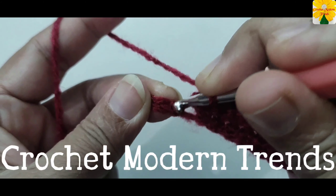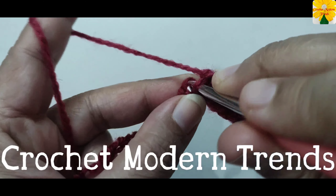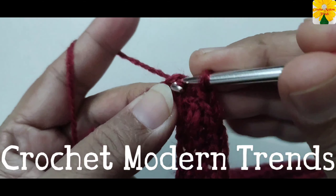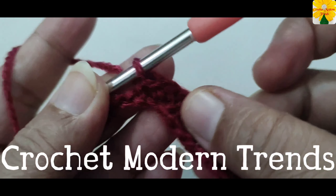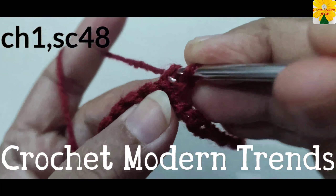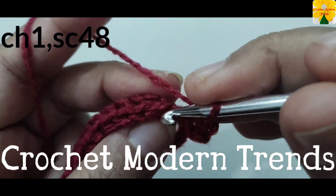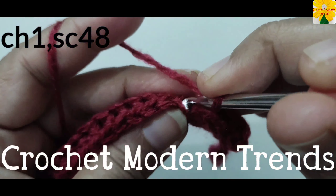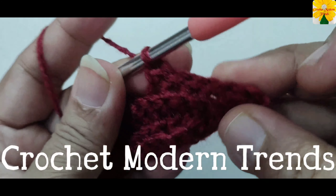On top of the back loop of the next stitch, single crochet one. Into the back loop of the next stitch, slip stitch one. Chain one, turn the work. Now we have to work on top of 48 stitches across the row. Keep in mind that we have to work into all the back loops. Complete doing 48 stitches in this row.